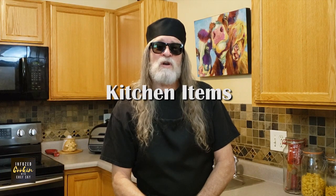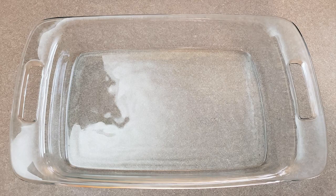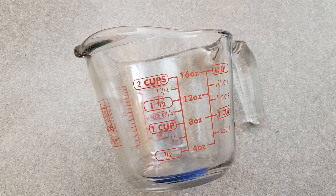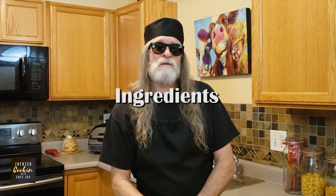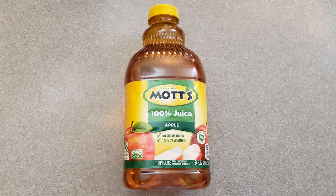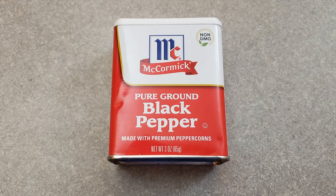The kitchen items you'll need are an oven, a 9 by 13 baking dish, aluminum foil, a meat injector, a glass measuring cup, and an instant read digital thermometer. The ingredients are a whole chicken, one stick of Levo butter (melted), apple juice, brown sugar, garlic powder, and ground black pepper.